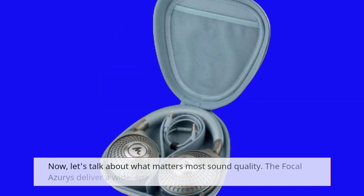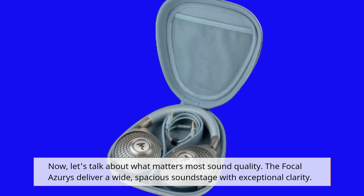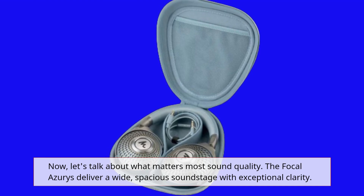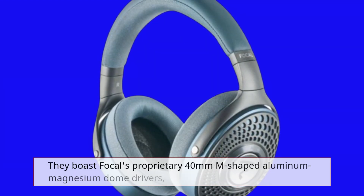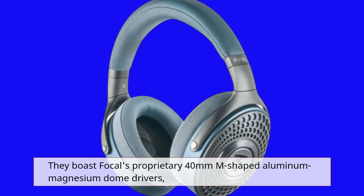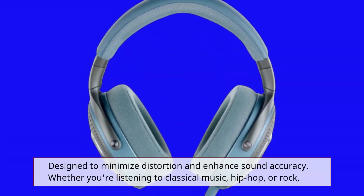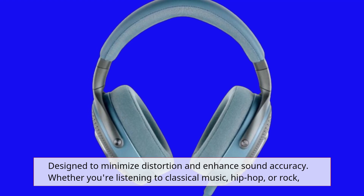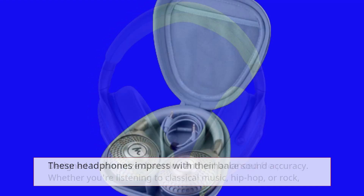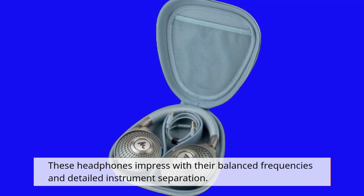Now, let's talk about what matters most — sound quality. The Focal Azurys deliver a wide, spacious soundstage with exceptional clarity. They boast Focal's proprietary 40mm M-shaped aluminum-magnesium dome drivers, designed to minimize distortion and enhance sound accuracy. Whether you're listening to classical music, hip-hop, or rock, these headphones impress with their balanced frequencies and detailed instrument separation.